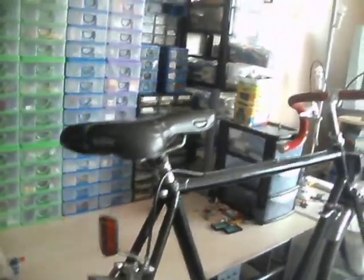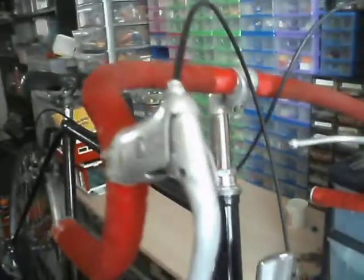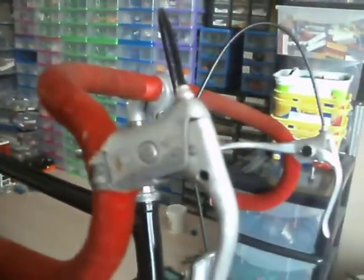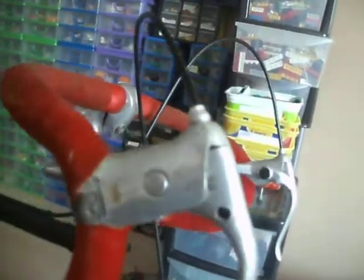Nice shiny seat post, red handlebar tape — that was brand new, picked up at a car boot sale, never been put on a bike. I also put Weinman brake levers on it. They're not in the best condition, but I'm not too fussy.